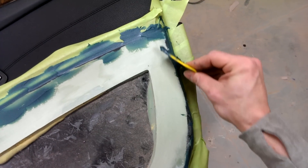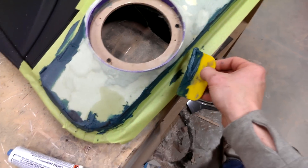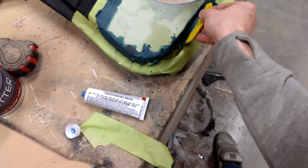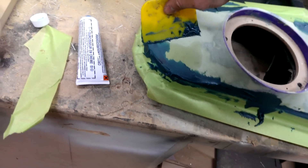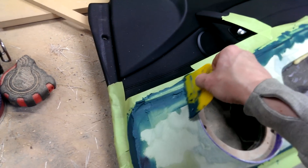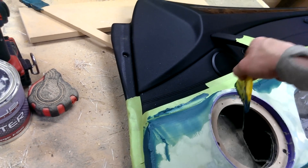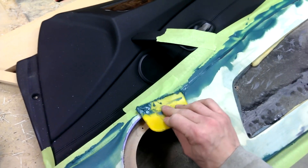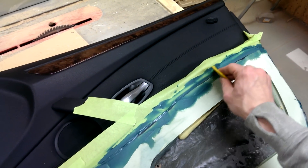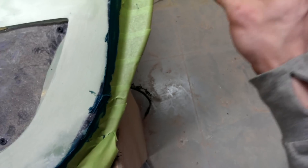This goes for pretty much anything like this — it doesn't have to be on a door panel, it doesn't have to be fiberglass. Doing trim panels, making them out of wood, getting them to fit next to body panels really nice, like in the back of a car or in a trunk, this would work perfect. A lot of people do it that way. That's how you can get a perfect edge if you can't get it a hundred percent with a jigsaw tracing it out — you can always do it rough and just backfill it like this.